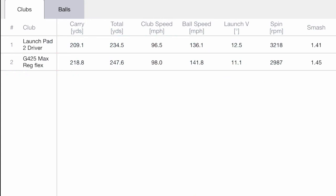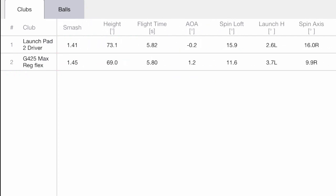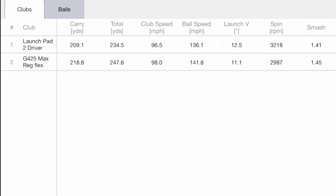Looking at the averages, the Wilson just wasn't quite as long as the G425 Max. It didn't feel as good either — carried 10 yards less, and total distance is about 13 yards less. Swung the Ping a little bit faster: 98 miles an hour versus 96.5 with the Wilson. Ball speed was a little bit higher as well, partially due to that smash factor — finding the middle of the face more with the G425 Max. The spin was a little bit higher with the Launch Pad, around 3,200 average, versus just under 3,000 with the Ping. Angle of attack: hitting down just a touch with the Wilson, and hitting up just a touch with the G425 Max. Clear-cut winner — Ping.